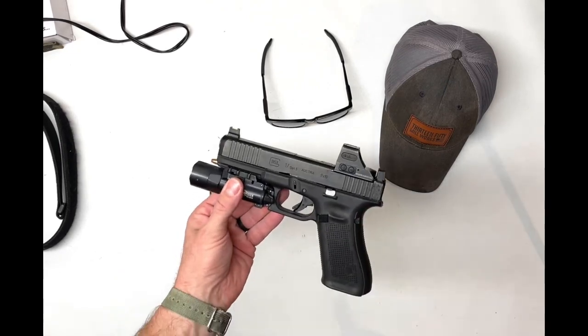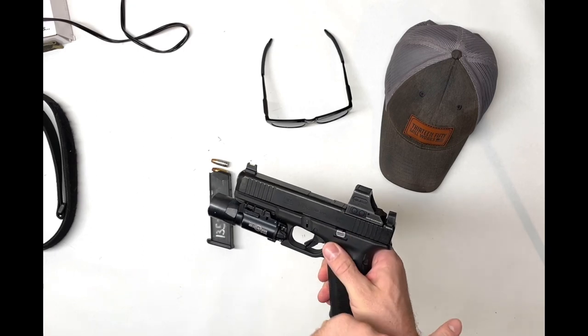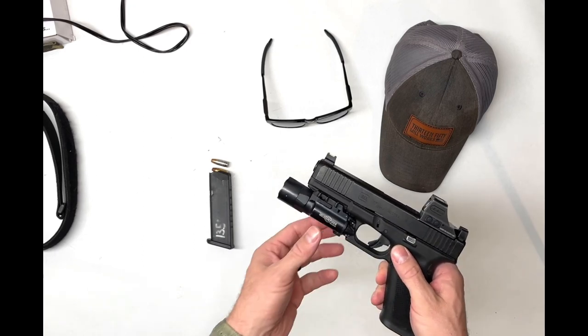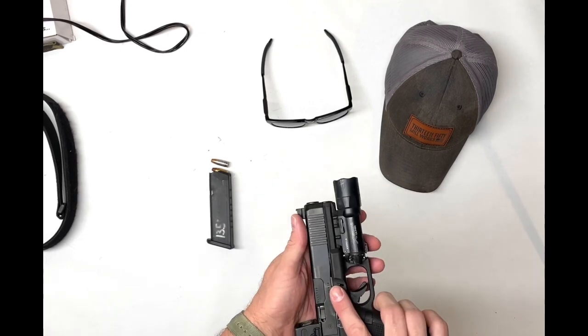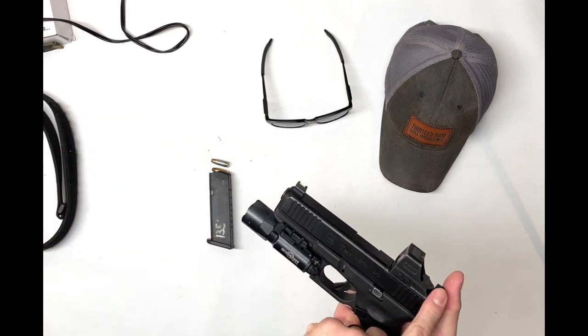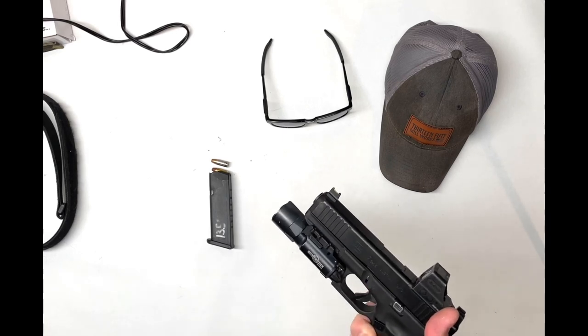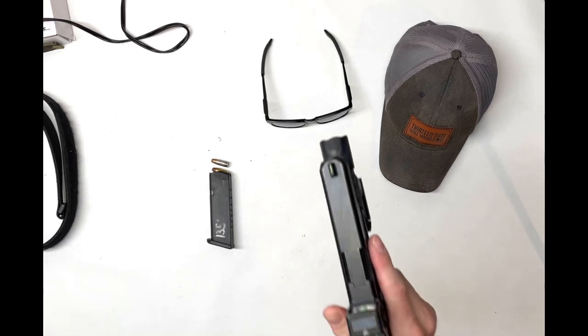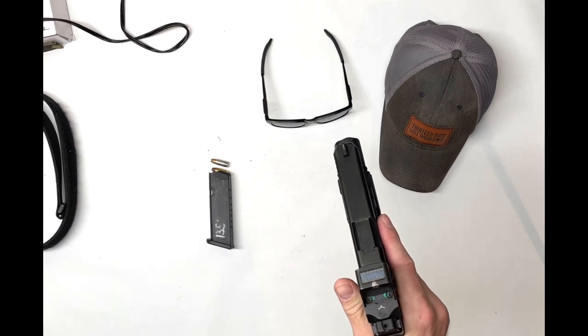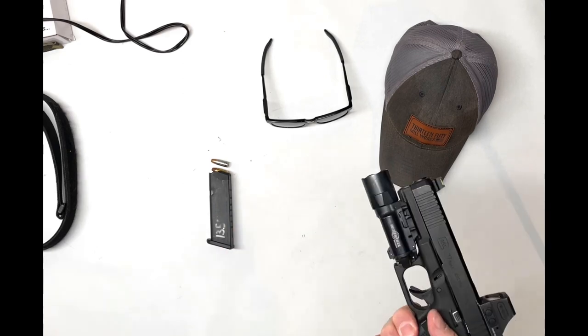I carry a full-size Glock 17 with a Holosun 508T, a PWS plate, and a Surefire X300 light. I have no other mods other than the sights and the light — factory trigger, everything else is factory. I've got witness marks on my mounting screws for my optic.